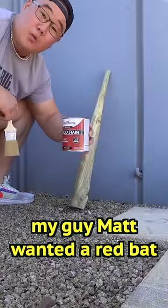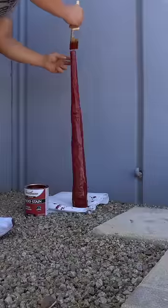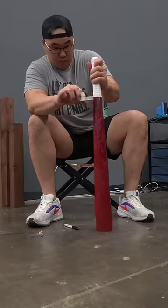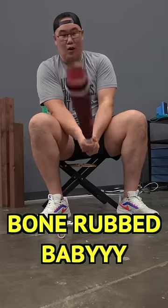Oh my god, Matt wanted a red bat, so with the barn red here. Because bone rub, I'm gonna put it like right here. Bone rub baby, bone rub!